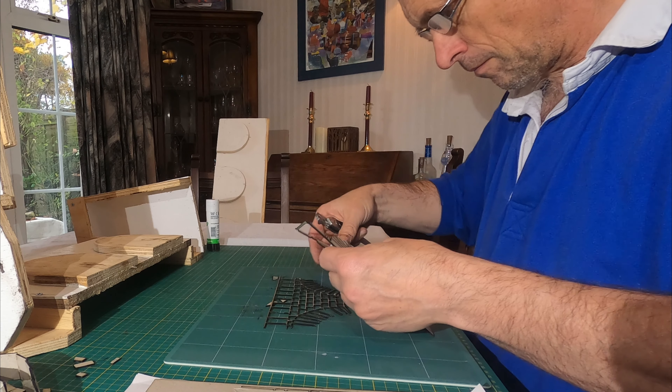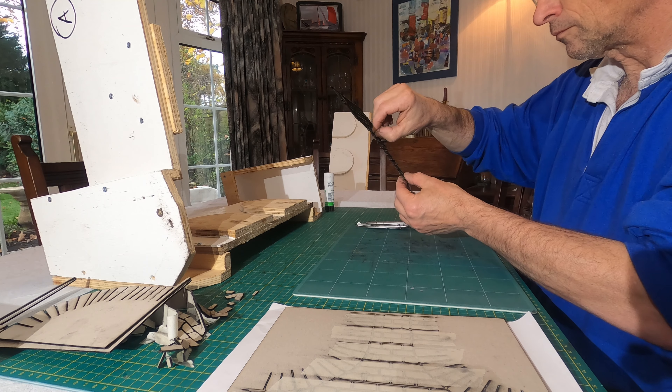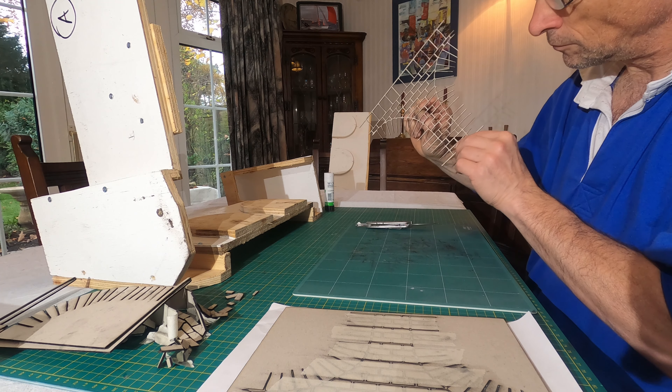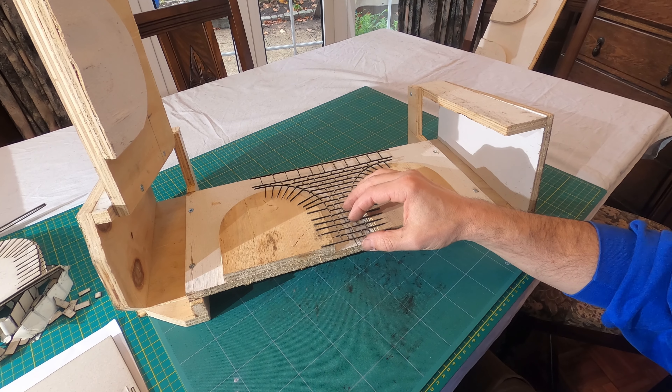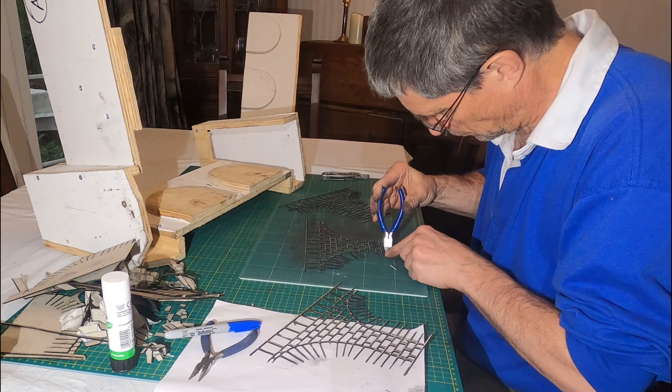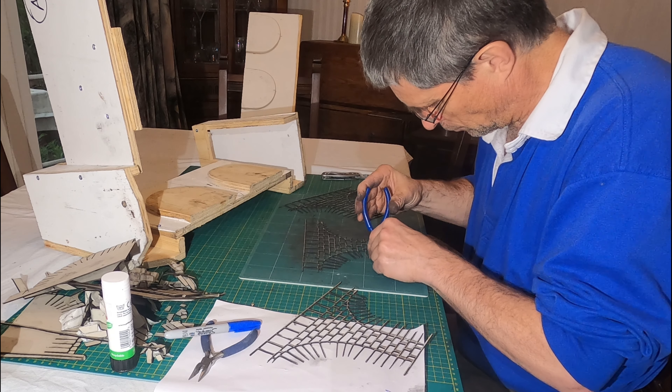Back home with the panels already cut out, the next phase of this project is to glue the card panels to the wooden shuttering. I began by removing the little bits from the panels, which will form the stonework joints. The sooty edges of the card panels made for a messy handling of the bits.